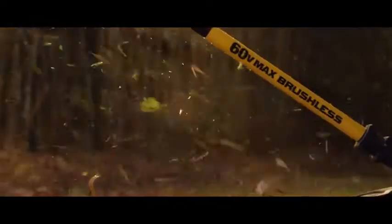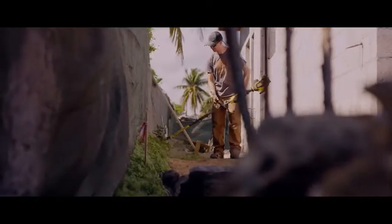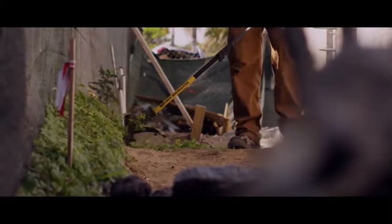For full speed control, the String Trimmer has a variable speed trigger with a high setting for added power or a low setting for extended run time.